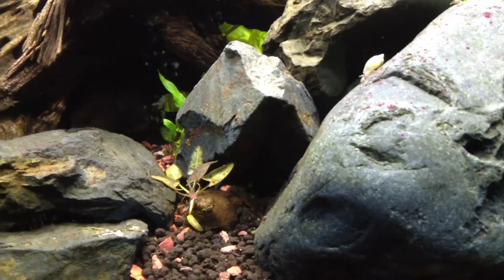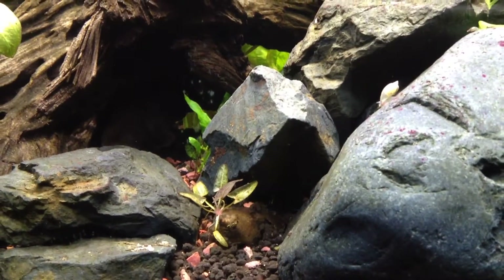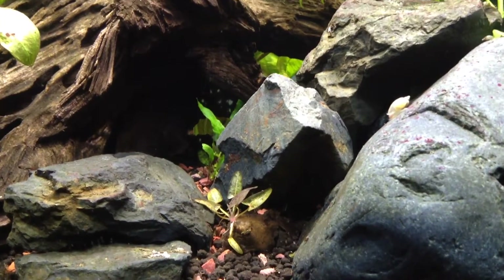Quick update on the 90-gallon planted aquarium. The filters are off and the water is really calm.